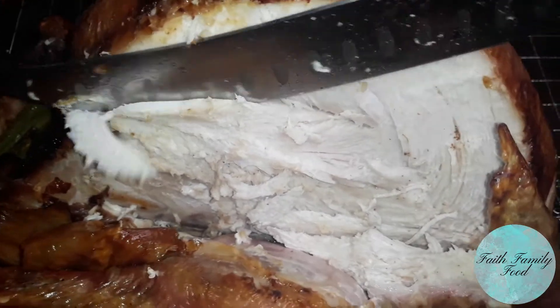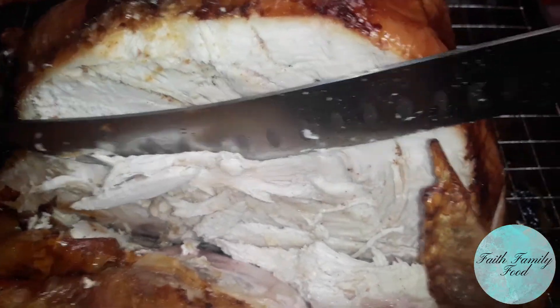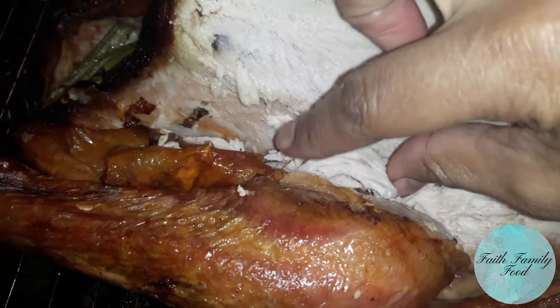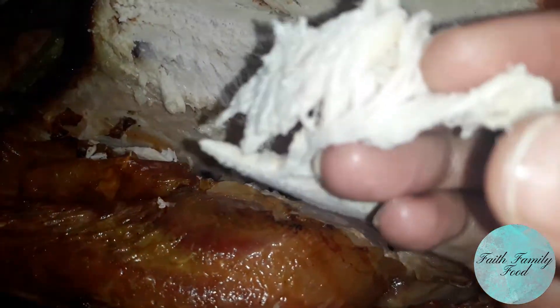Now back to this turkey. If you want to make a delicious, moist, succulent, show-stopping turkey like this, stay tuned.